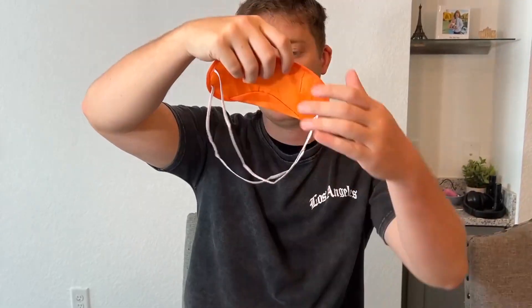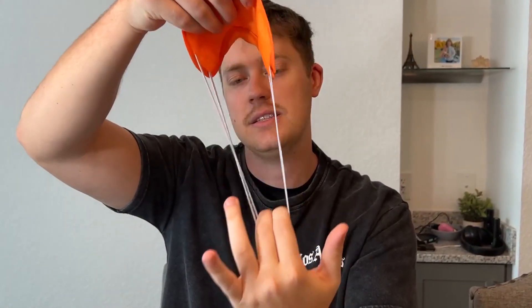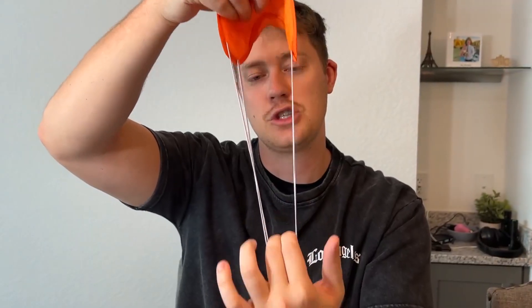On the back here is where you have the elastic straps. As you can see, it has two elastic straps, so it's very easily adjustable and stretches with ease.